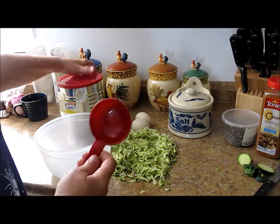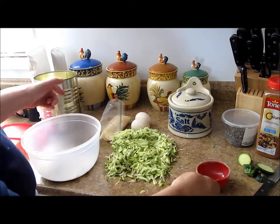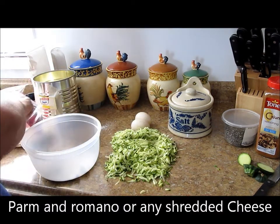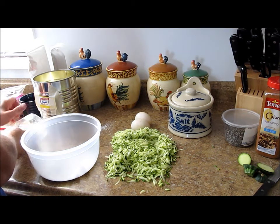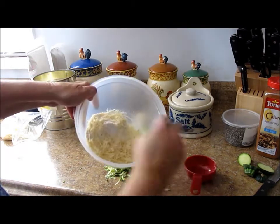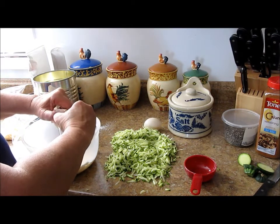I said a fourth of a cup of Bisquick — let's change that to a half a cup. Half a cup of Bisquick, and then the Parmesan — I like Parmesan — I'll put that in there. Now I want to have two eggs; these are my duck eggs, so of course they're a little bigger.